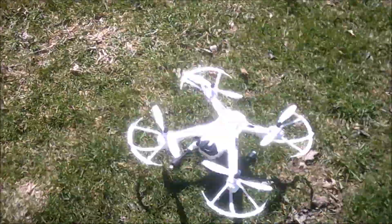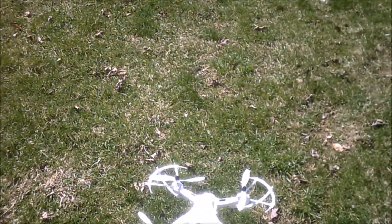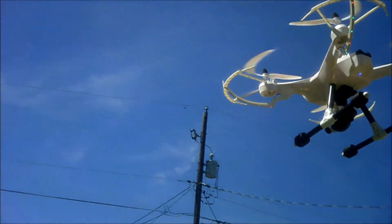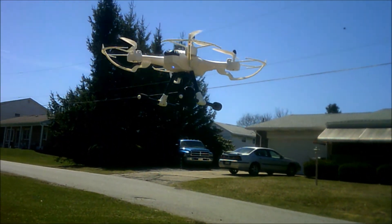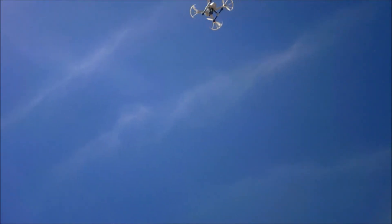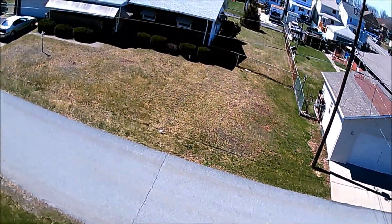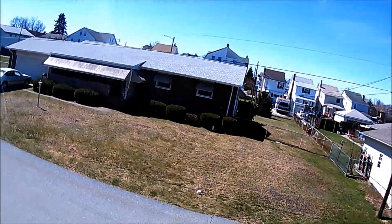What's going on guys, this is the JJRC H26D that I picked up off Amazon. It's a bigger drone — it stands a lot taller than some of the drones in its class with that landing gear, a little bit wider especially with the propeller guards on it, and has a pretty nice camera on board stock. We'll give you a look at the camera here — it is super bright today.